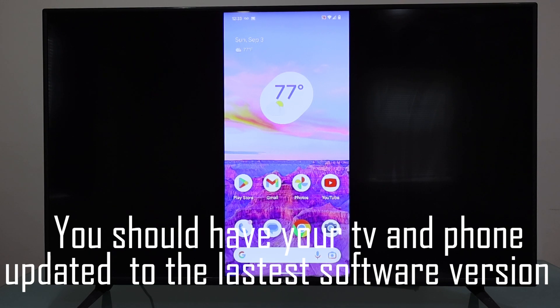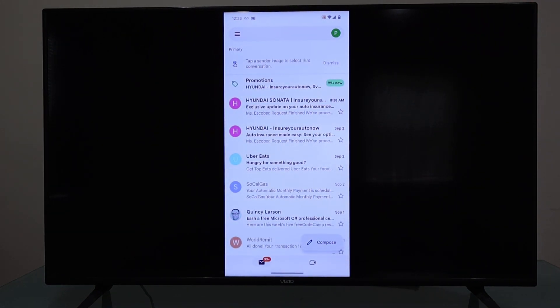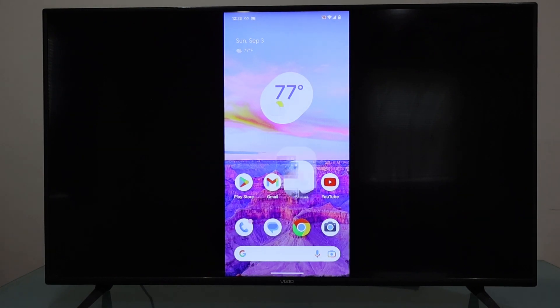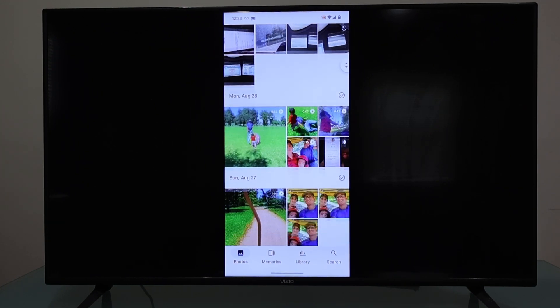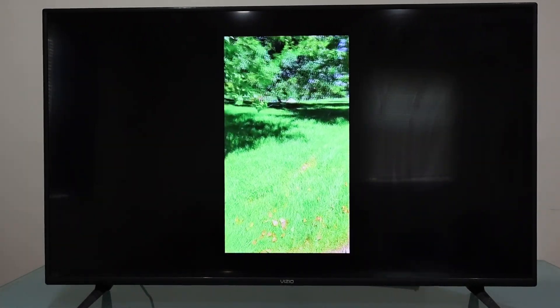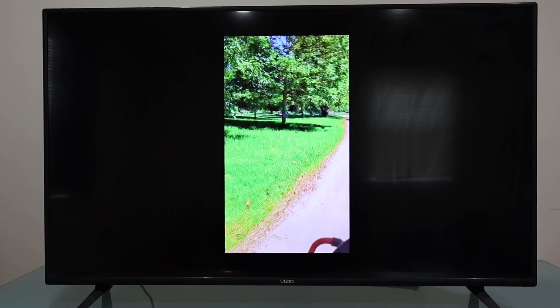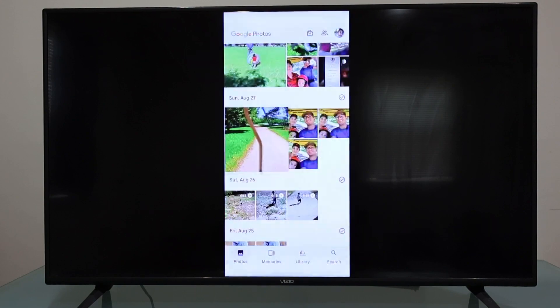Once you're connected, you can check your emails, check your photos or videos. Maybe you have great memories and you want to show pictures and videos to your entire family — this is a great way to do it. You can see your content on a bigger screen. I'm playing a video recorded with my Google Pixel 7 Pro and it looks awesome.